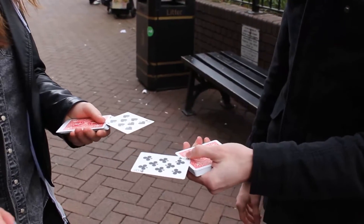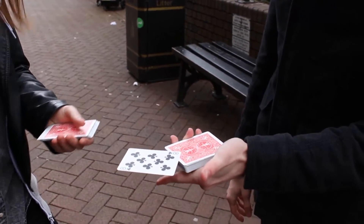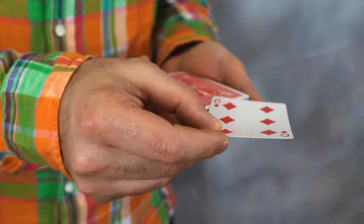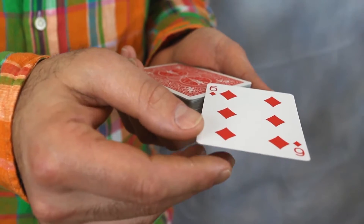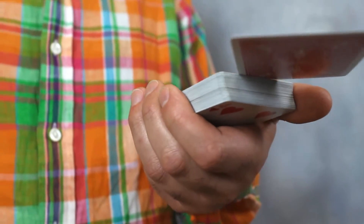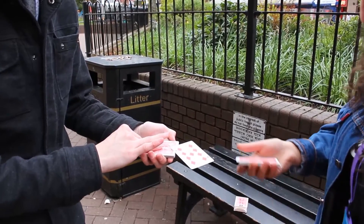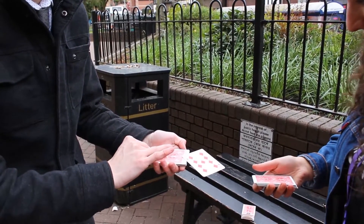Oh my god! If you let go of your finger. See what happens. Don't do that! That's fine. We can even pull one off.